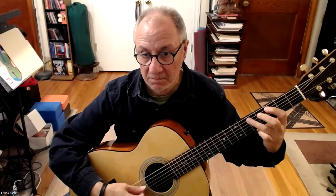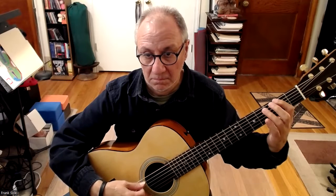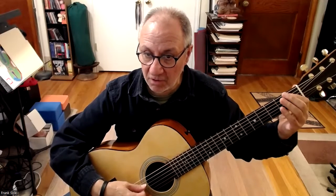The turnaround starts on B. You've got G sharp, A, A sharp.